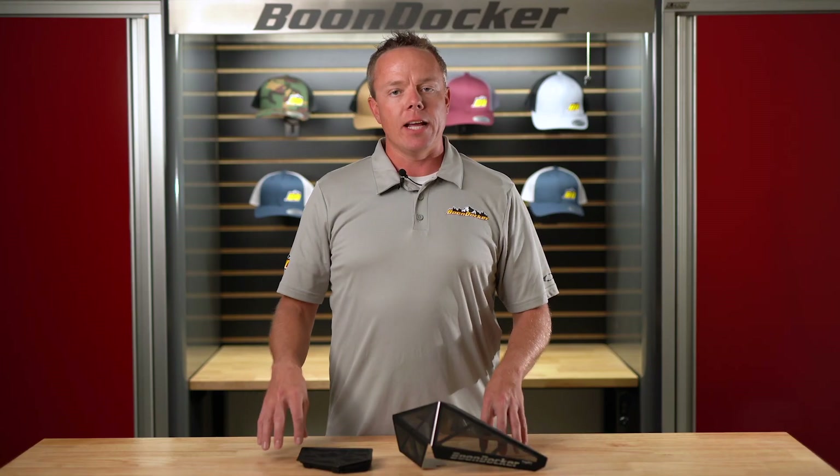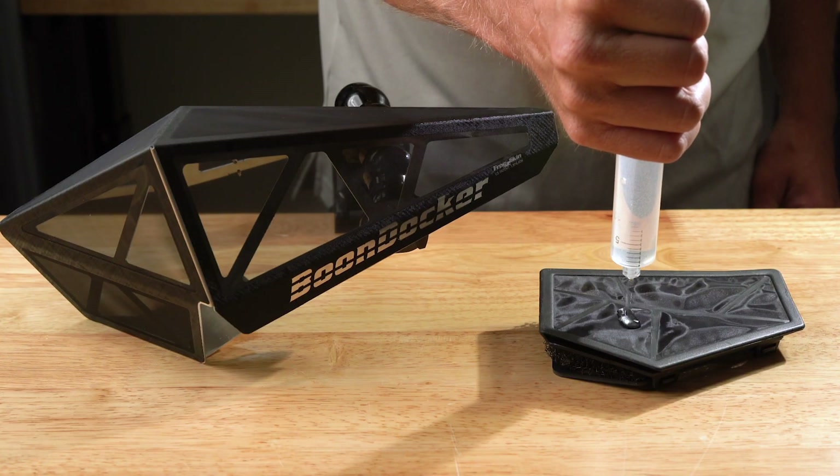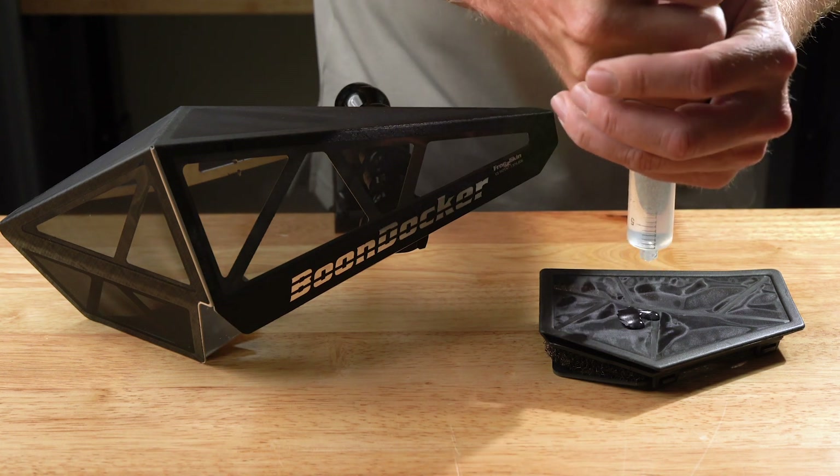We set out to engineer and design these vents because we needed to resolve a problem. We'll do a simple demonstration to show you the effectiveness of the agility vent at both shedding and repelling water, along with a comparative analysis of why the OEM vent does suck in water and does create a problem.